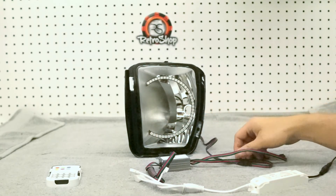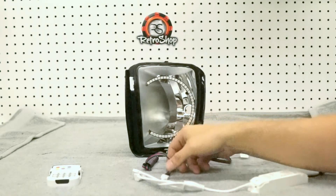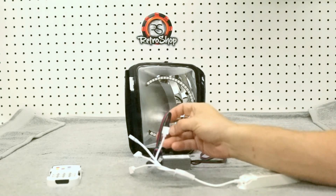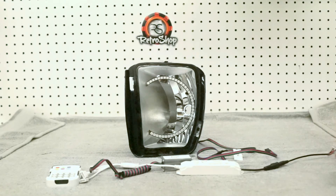So again, from the headlight or fog light, just line up your colors. Into the regulator box, into the control box — the black wire goes to the arrow. From the control box to a 12-volt source. All set. If you have any questions, shoot me an email: Jeremy at RetroShop.us. Thank you very much.